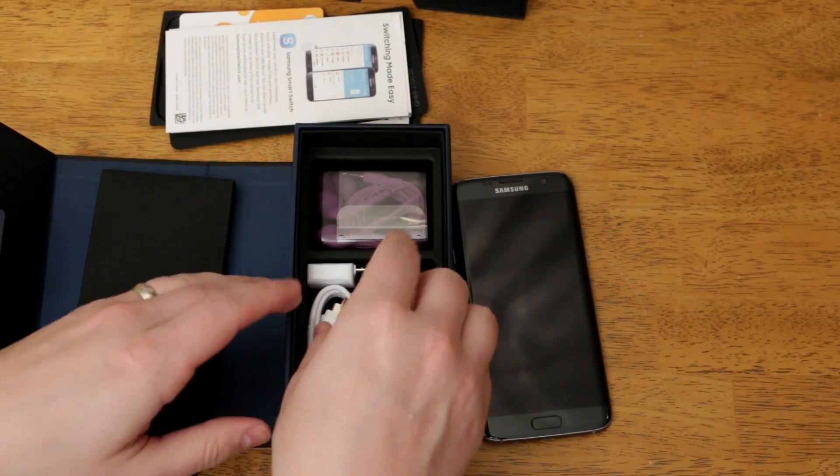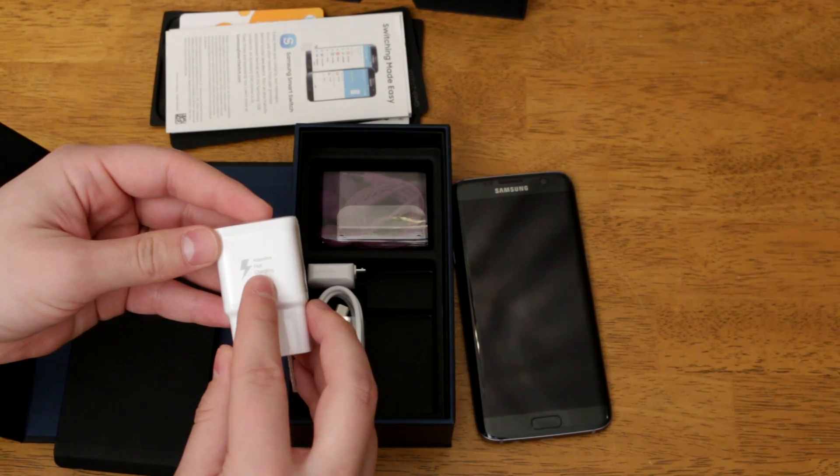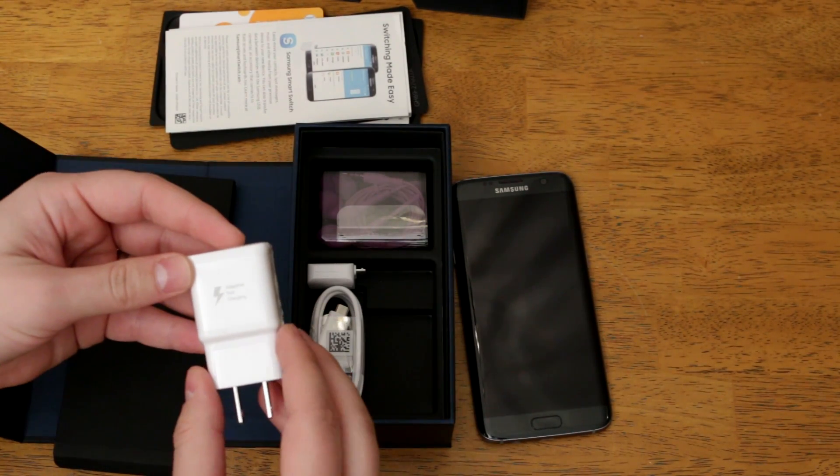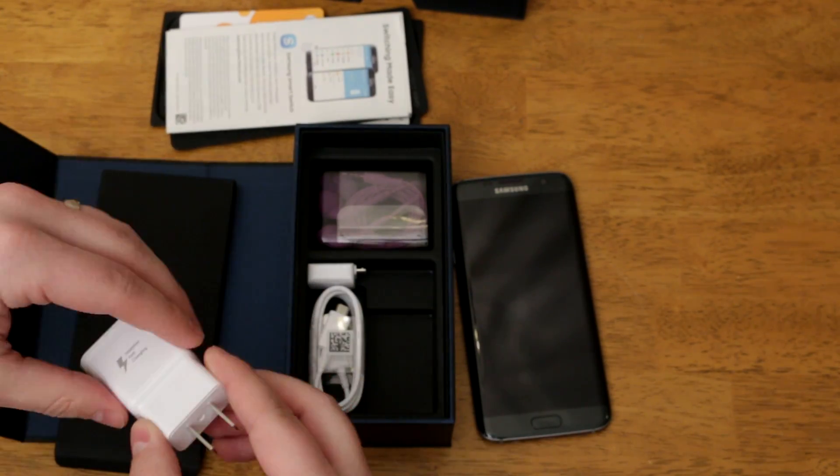A little further down you get your adaptive fast charger. It's nice that Samsung does include these with their devices instead of including just a normal slow charger and making you buy the fast charging, so that's included here — that's nice.